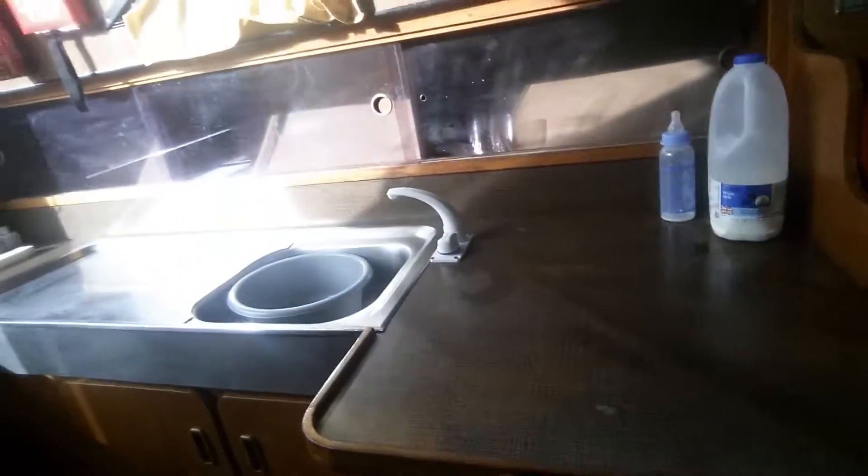Duck when you go under this bit but when you're sat down it's comfy. In this one - double doors here - this is the heads. It's got a very new Jabsco toilet and the seacocks are replaced on it. The lino I'm going to replace. I'll keep the sink and the tap but eventually I'd like a nice worktop - the same material as what's on your boat, dad.